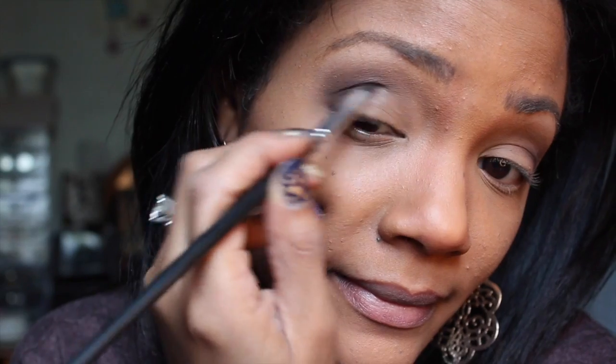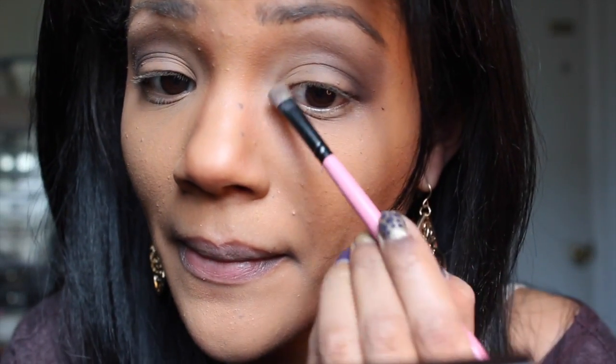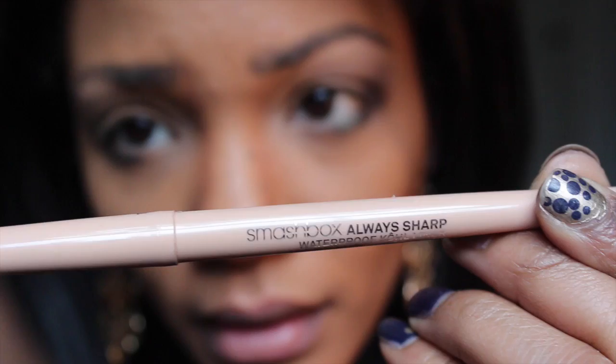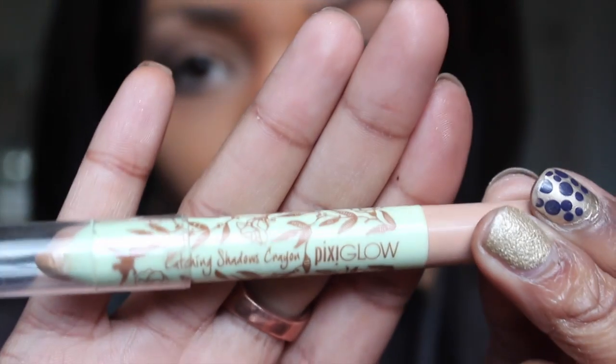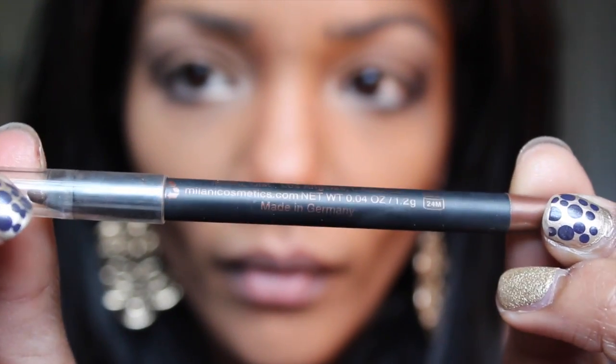Now add the darkest color and keep it towards the outer corner of the eye. Then pick up some of the lightest color in the palette and apply some to the arch of your eyebrow and also the inner corner of your eye to give a little bit of light to these areas. To create a wide awake doll-eyed look, add some of the darkest shadow along the outer corners of your eyes, and then line your waterline using a flesh-toned pencil.